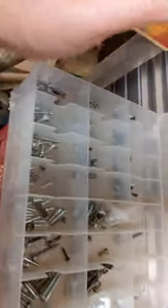This is an older tackle box — one I pulled out of the trash. Forgive the light; it may not be very bright in here. But you've got screws, washers, things like this.